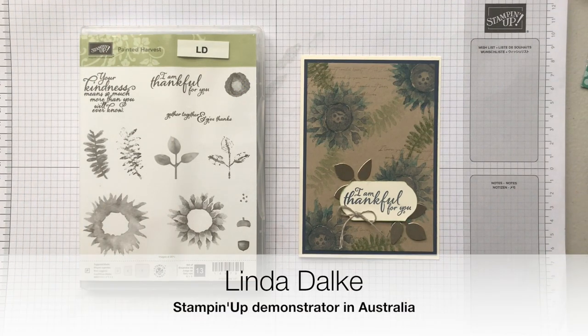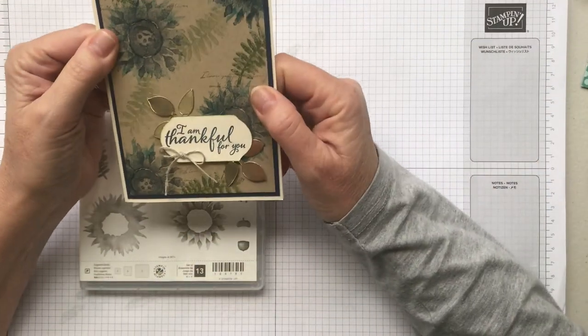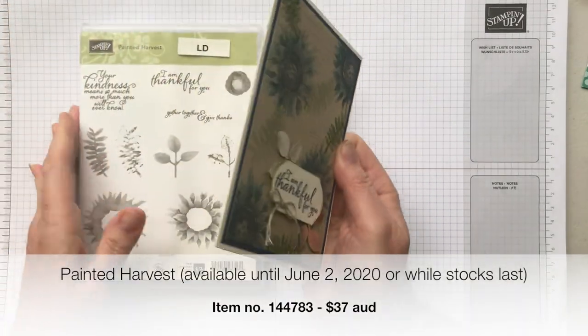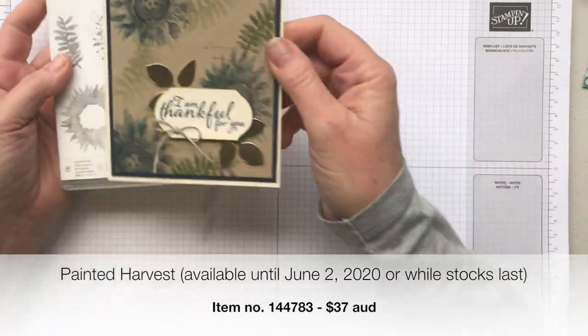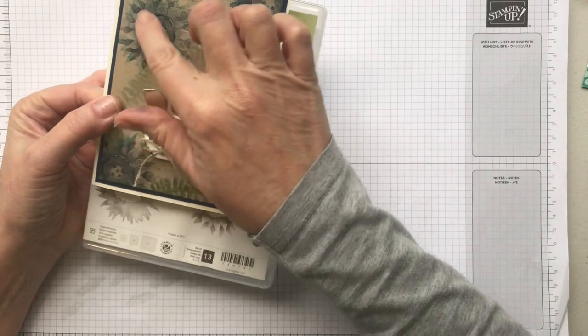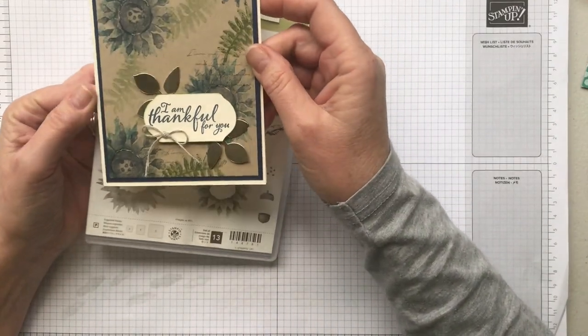Hello stamping friends, my name is Linda Dahlke and I am a demonstrator with Stampin' Up! in Australia. Today I wanted to pull out a set that's been around for a while — this is called Painted Harvest. It's a set with 13 beautiful stamps and these layer over each other in such a way that it actually looks like they have been kind of painted, almost a watercolor look.